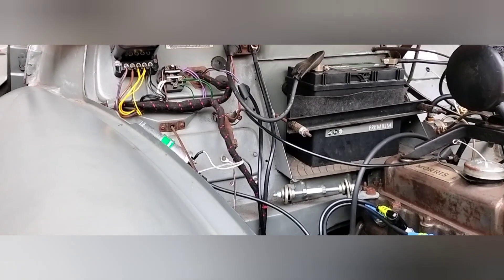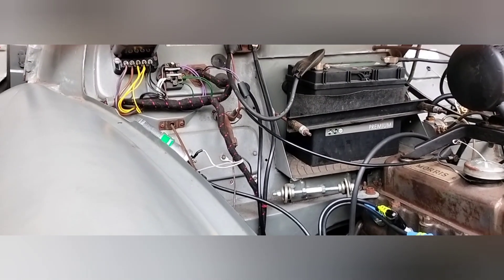So get yourself a good quality control box — or don't have one at all.